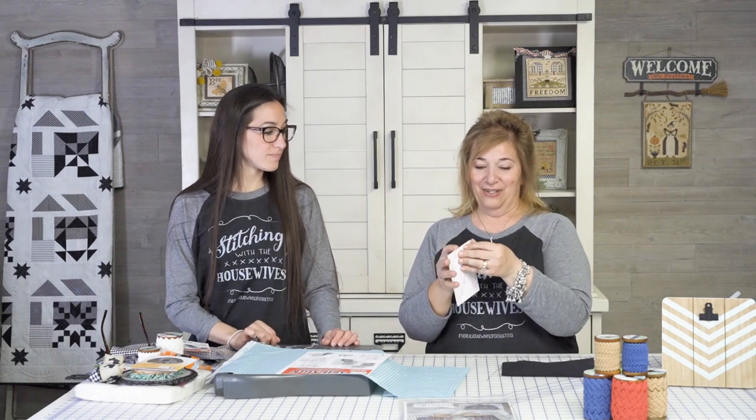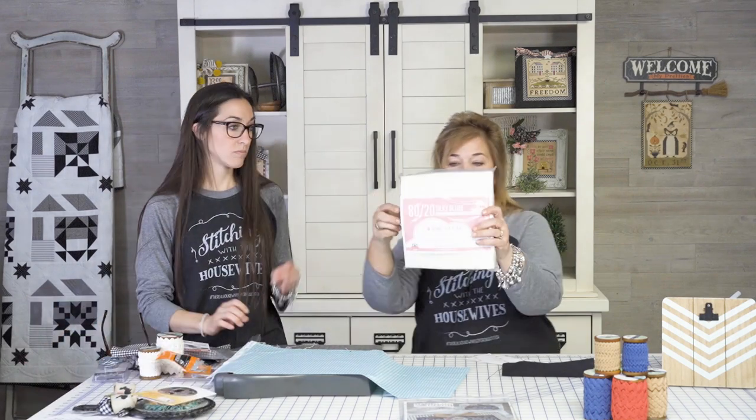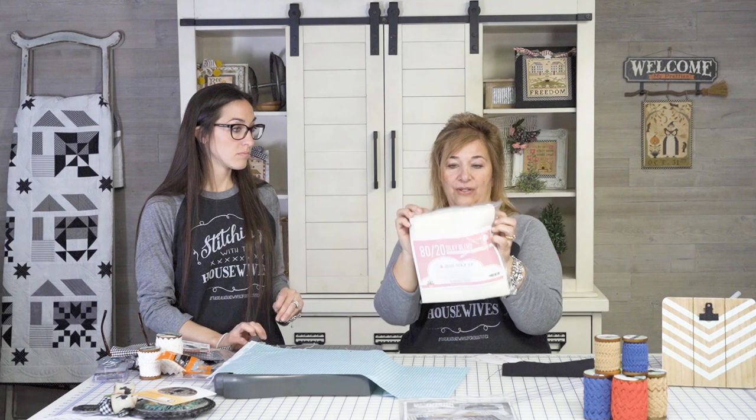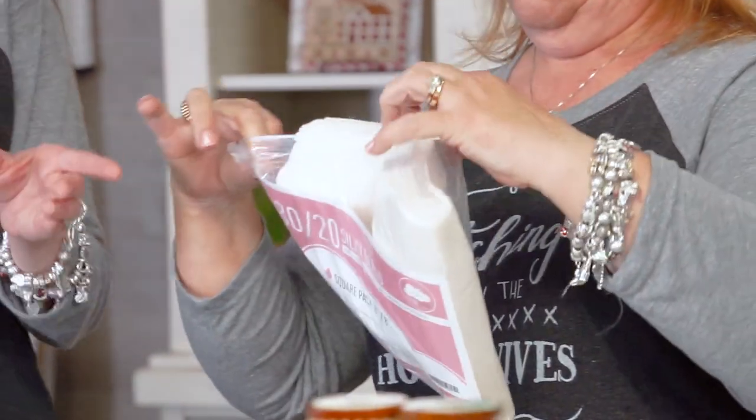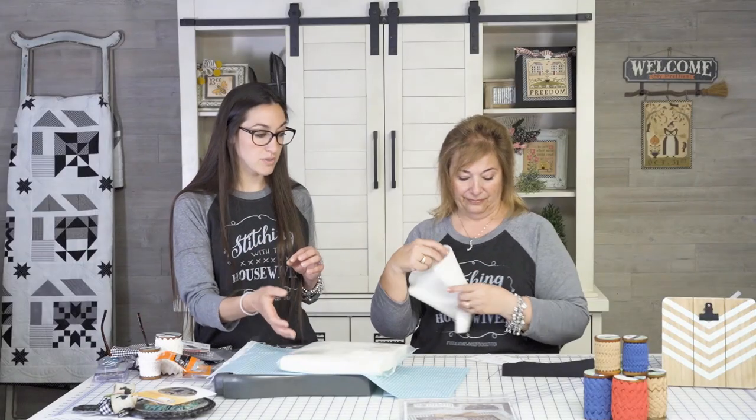This has a sticky side — you peel it off. I am going to add some batting to this one. So we're using the batting squares. These are eight by eight squares. They're also available at the Fat Quarter Shop and they're listed below. These are what we used when we did those string quilts, so we had some extra leftover that we'd be able to use at home.